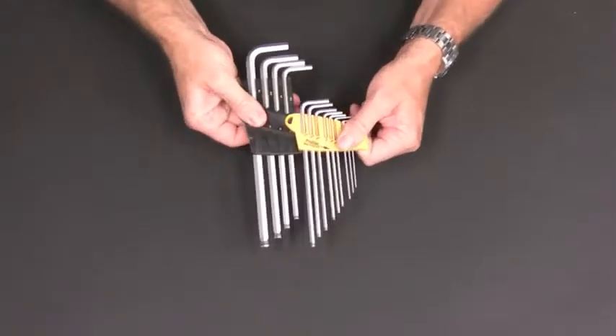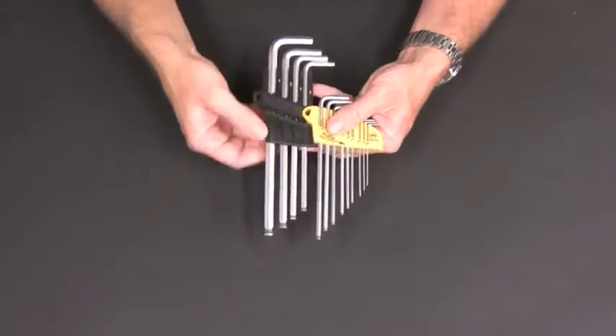Check out this ProStar holder. It allows you to access each key without removing any others.